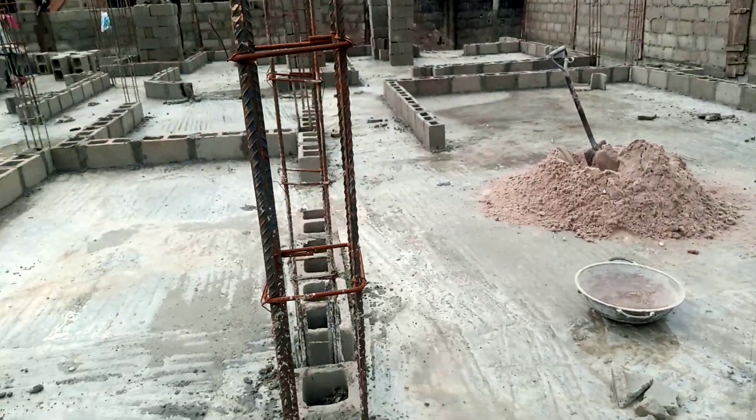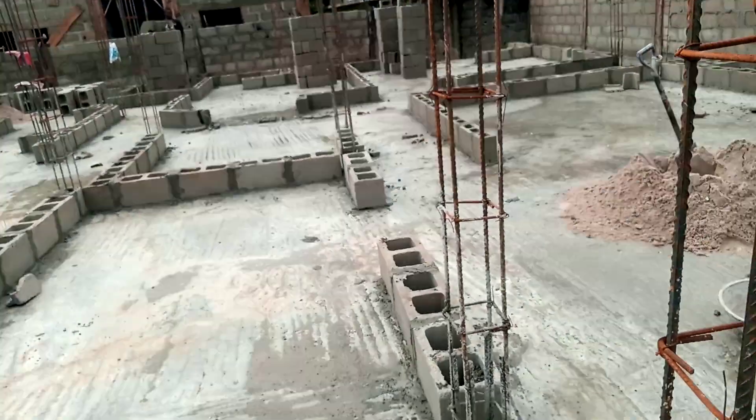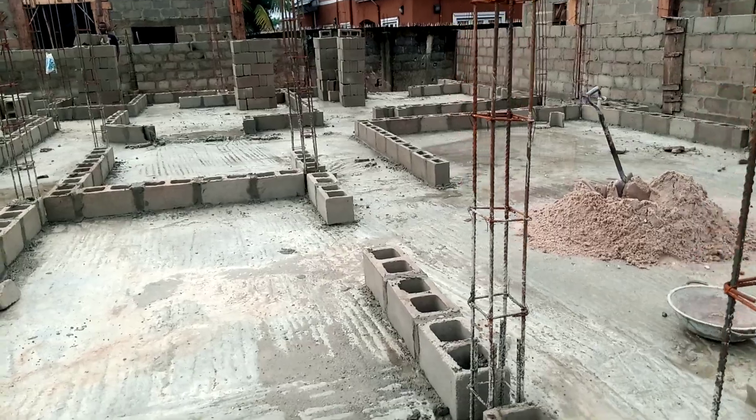We will raise the block work up until we get to the decking stage or the lintel stage, whichever comes first. Thank you very much for following up to this stage. Please share, subscribe, and follow us on our YouTube page.